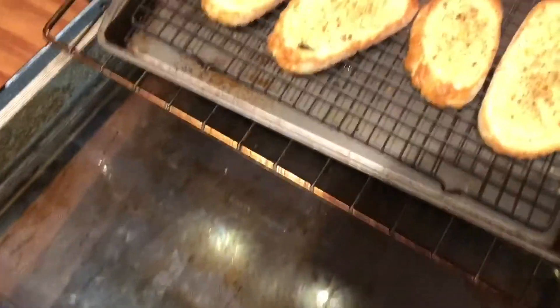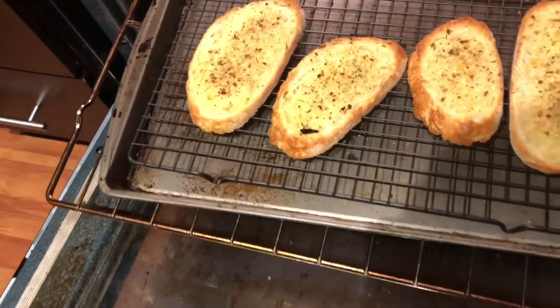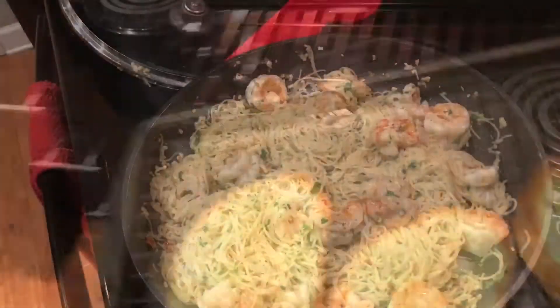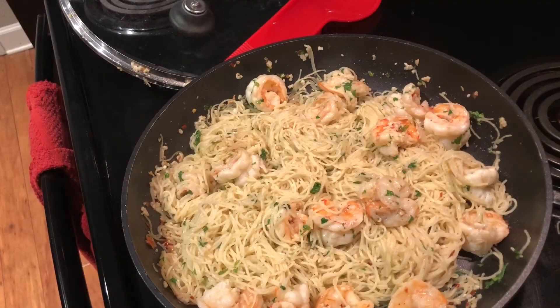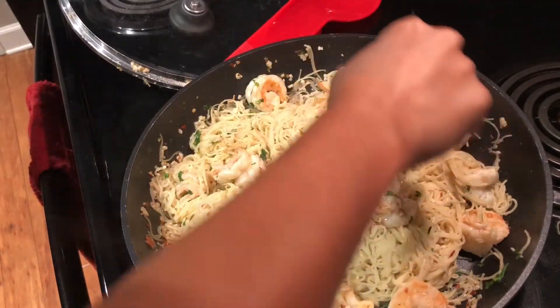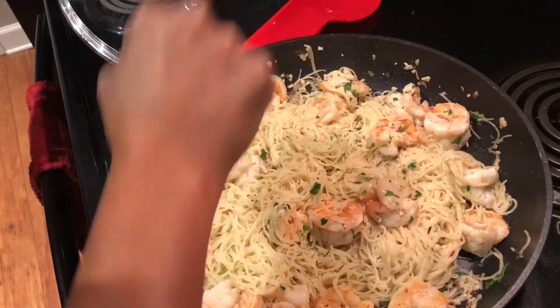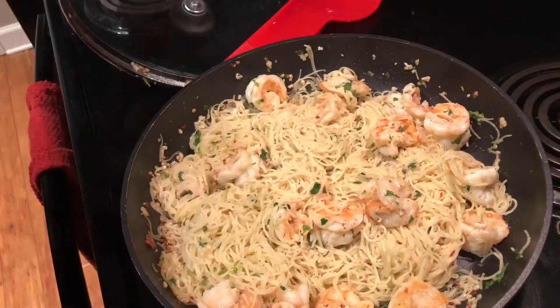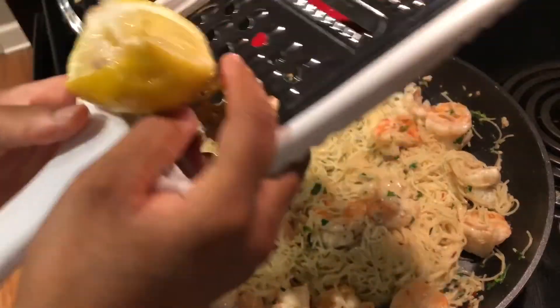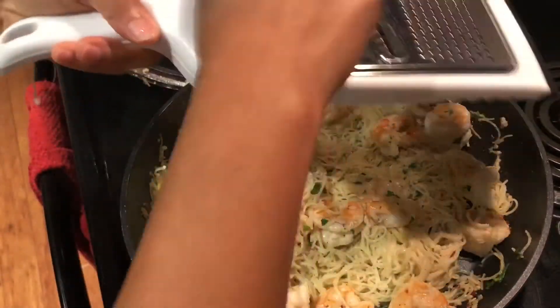Here's my bread — it is done. I'm gonna take it out. Now I'm gonna squeeze some more lemon juice in there, try not to get the seeds in, and then I'm going to take a little bit of lemon zest and put it over top.